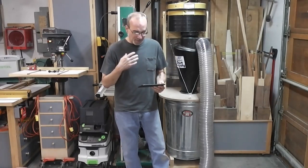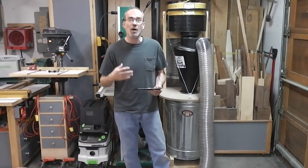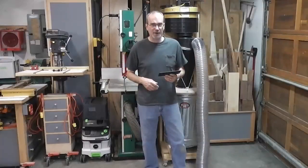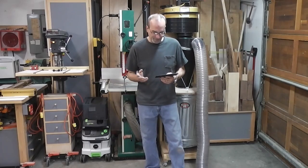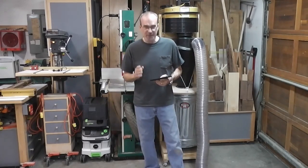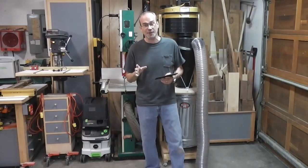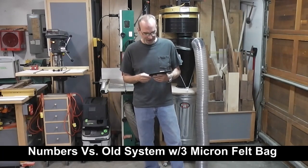Now, that's with the system clean. I'm going to pick up 45 pounds of sawdust to dirty the whole system up and see what that drops when the system gets dirty. After picking up the 45 pounds of sawdust and testing again, velocity dropped down to 6,100 feet per minute, which resulted in 534 CFM. That's a three percent decrease, which is what I expected — same as last time. Just to give you an idea from where I started this whole odyssey to where I am now: started out at 214 CFM dirty, now I'm at 534 dirty. That's a 249% increase — two and a half times. That's substantial.